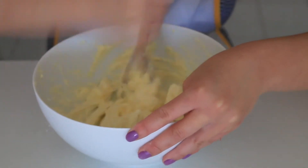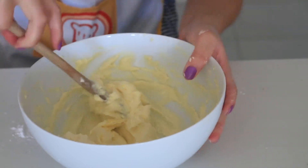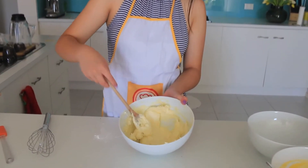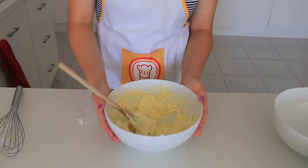This is so hard when you don't have a mixer — it requires a lot of strength. What you're trying to achieve is a creamy texture that looks something like this. Once you have this creamy texture, it is now time to put it aside.